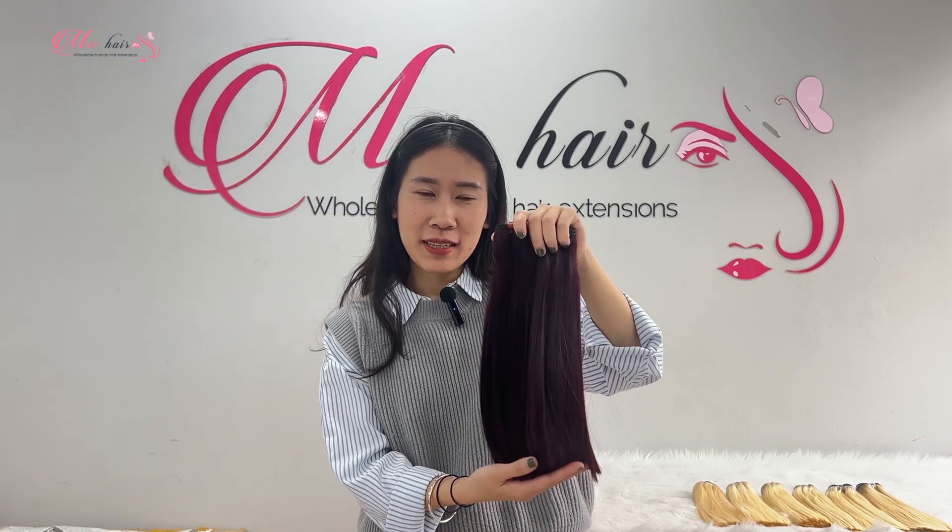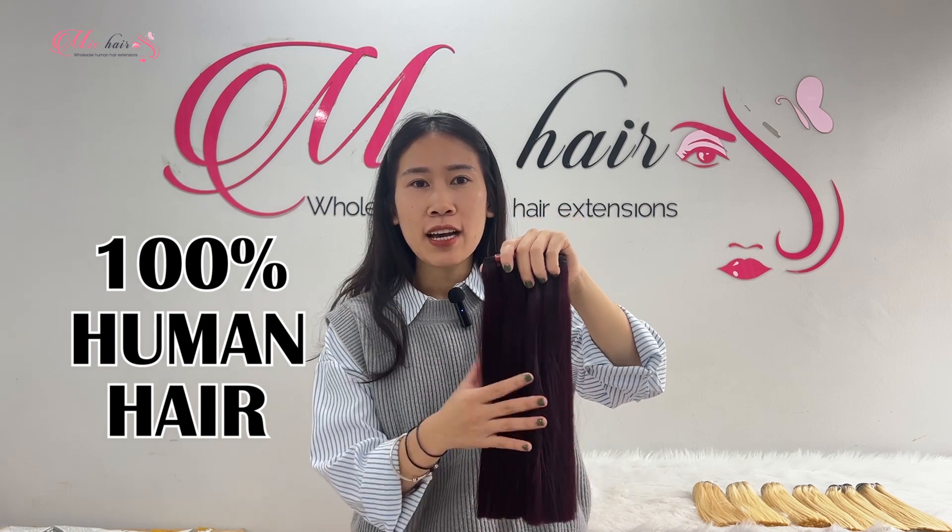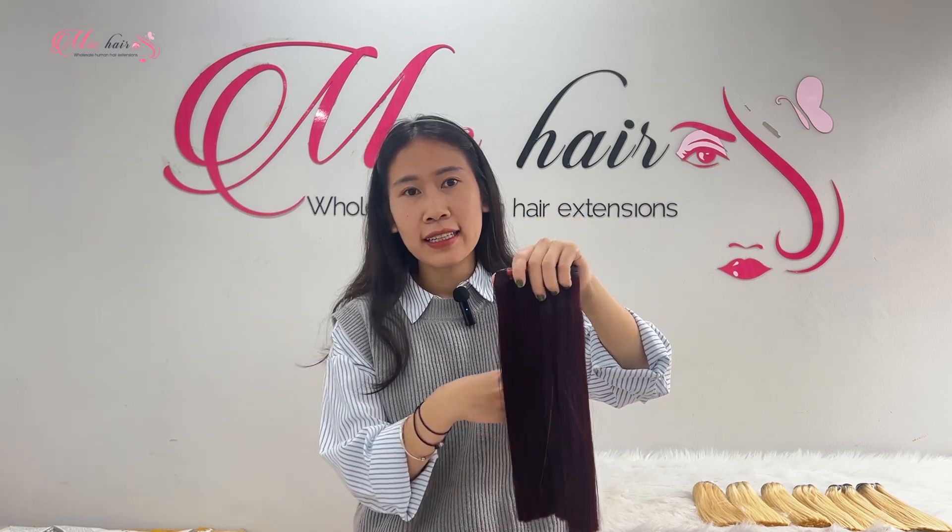Hair extensions from Mikhaar Company are all 100% human hair, so you can wash, dry, and style them just like your natural hair.